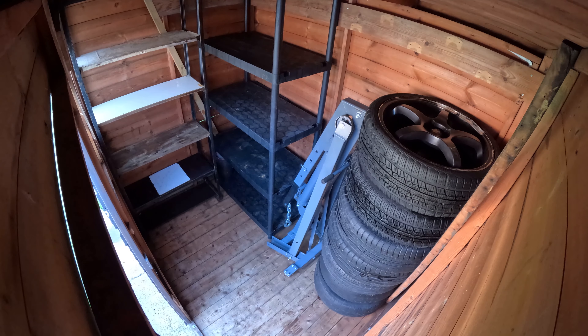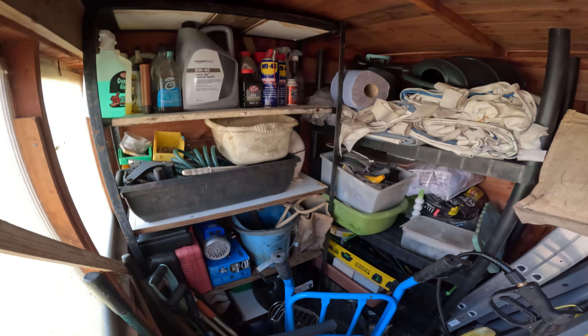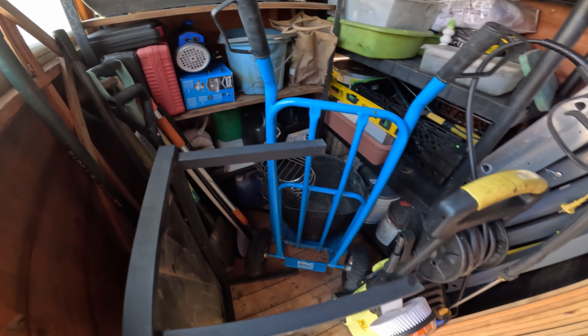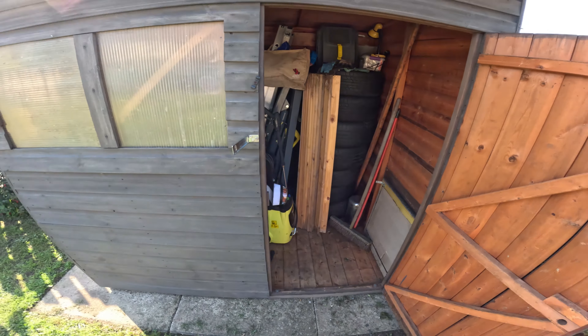With everything successfully moved inside, I call this little shed project finished for now. I'm so glad I finally got rid of that open shelving outside as it did not look very nice at all. Now that everything has its place inside a newly built shelter, I can move on to some other stuff that needs doing. Thanks for watching and I will see you in the next video, bye!